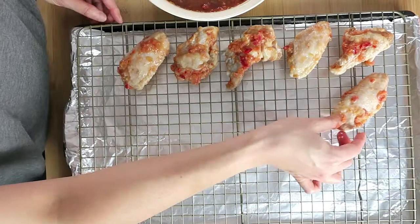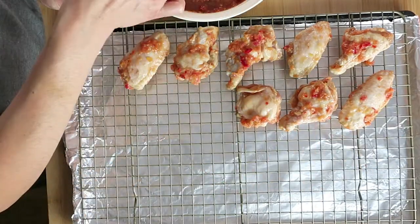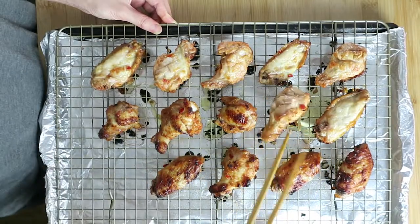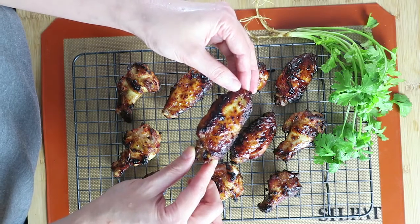Preheat oven to 430 Fahrenheit. Drip off the marinade, bake first side for 20 minutes, flip, and bake for another 20 minutes. Set the oven to broil for 2 minutes to make the skin crispy.